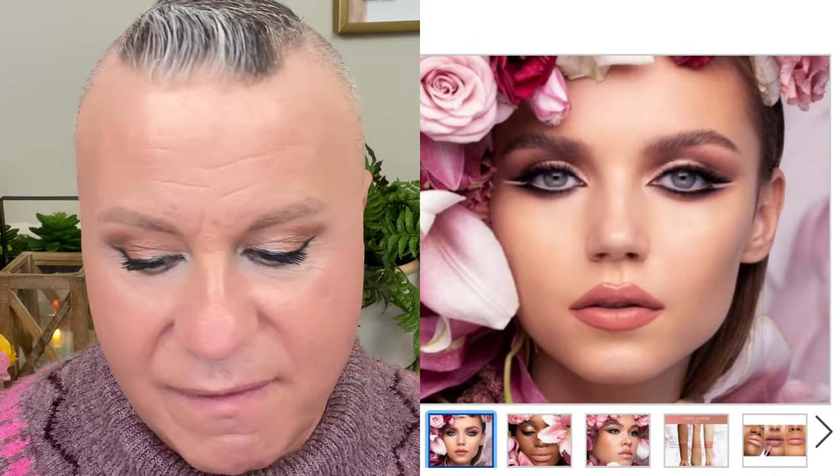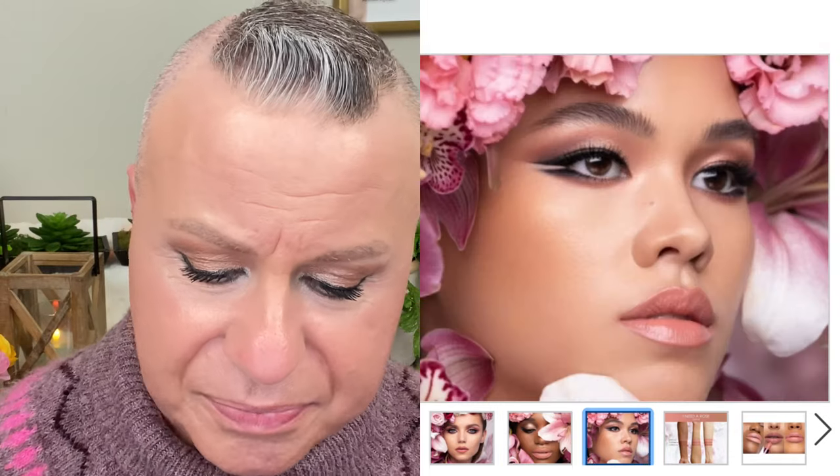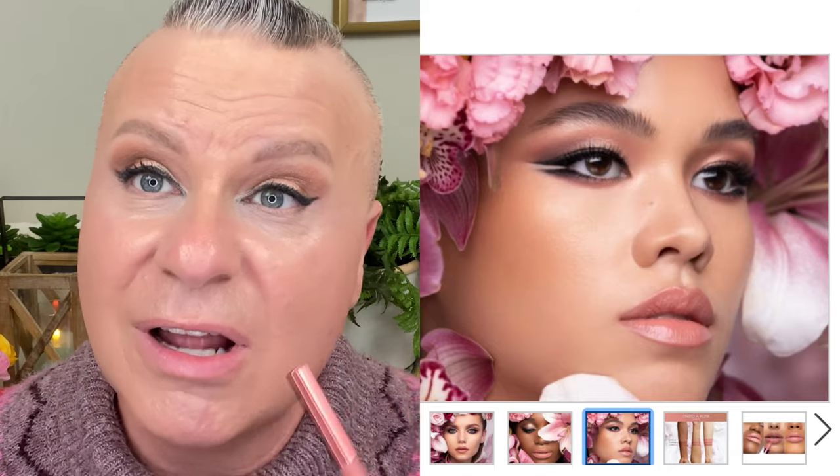Now we're ready to move on to the Natasha Denona I Need a Rose collection — starting with the lip liner first. This is the shade Daphne in the lip liner, and the packaging is that beautiful rose gold. This is my first Natasha Denona lip liner and my first Natasha Denona lipstick. It goes on really smooth — very creamy but not too creamy where it slides around. I'm very impressed. It feels like it might stay on really well.